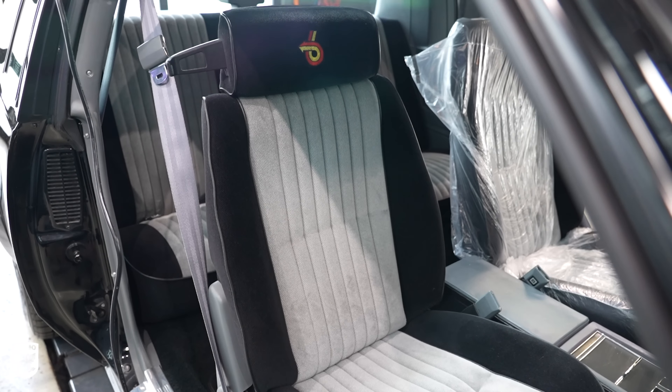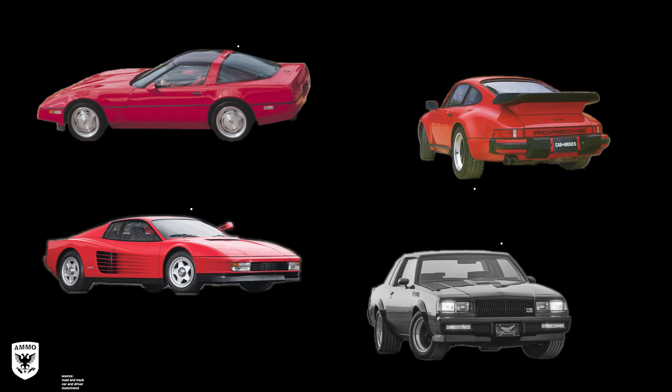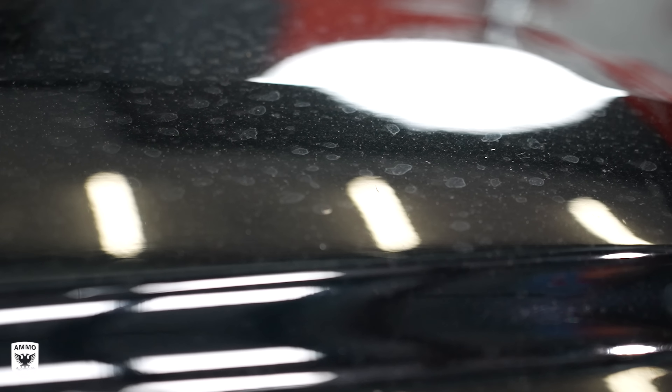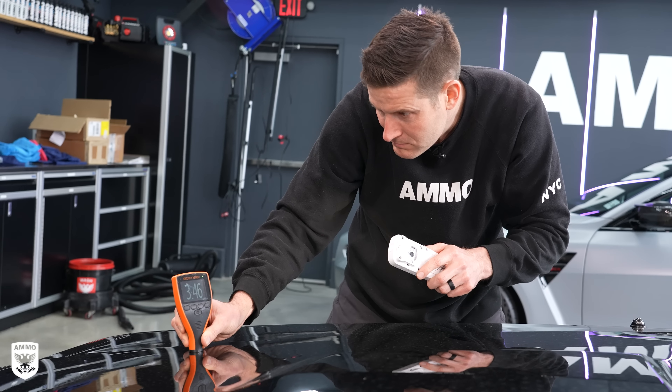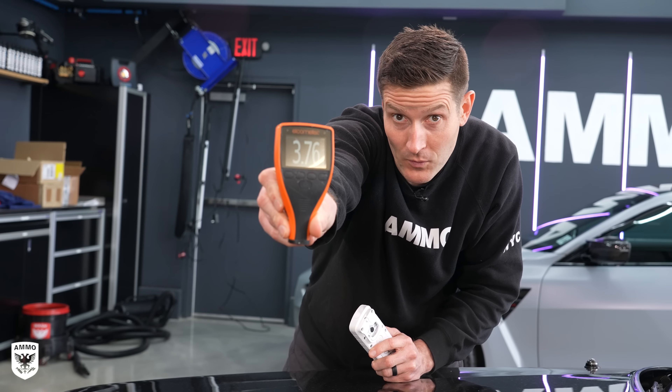This is a 1987 Buick Grand National GNX, number 274 out of 547 ever produced. The GNXs came with improvements over the original Grand National, with upgrades like a Garrett T3 turbocharger with a ceramic impeller covered by a GNX heat shield, a larger capacity intercooler, reprogrammed ECU, performance suspension, torque bar, and the distinctive wide body flares, just to name a few upgrades.